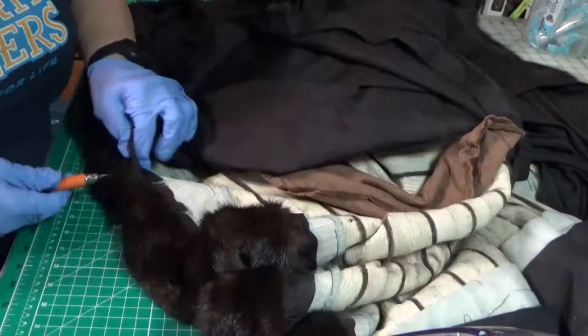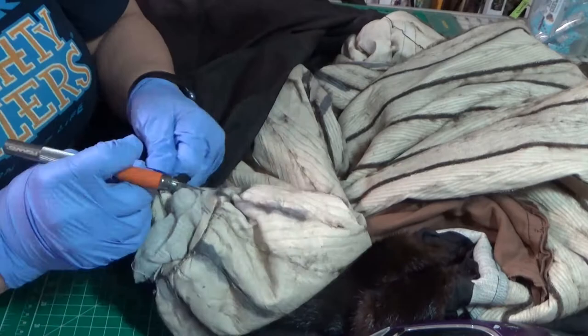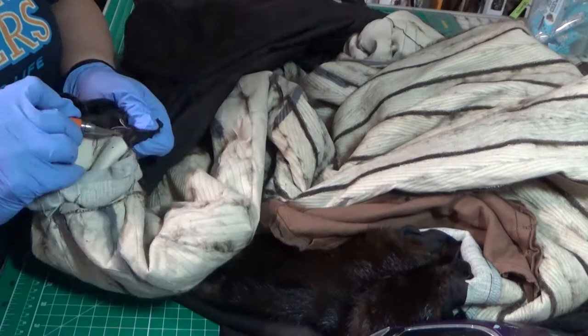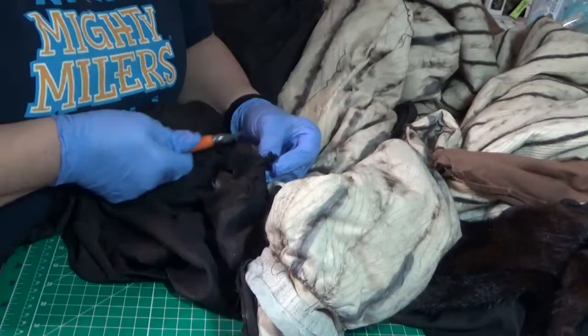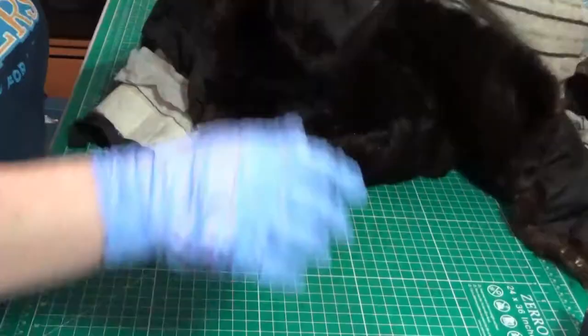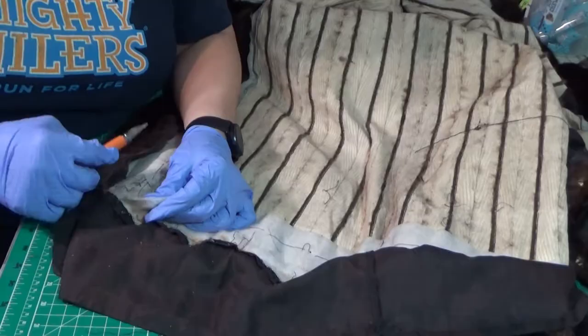I'm working my way around to the sleeve and I'm removing the lining from the sleeve. I'm going to save the lining in case I'll use it with the matching pillow back. Now I'm removing the bottom lining as well as some of the batting that they used when constructing the jacket.